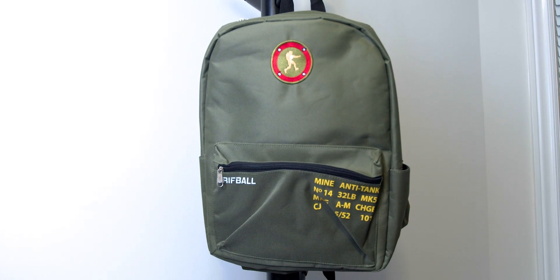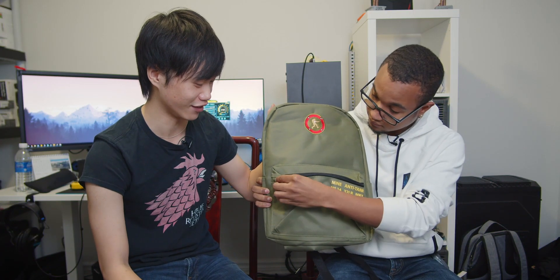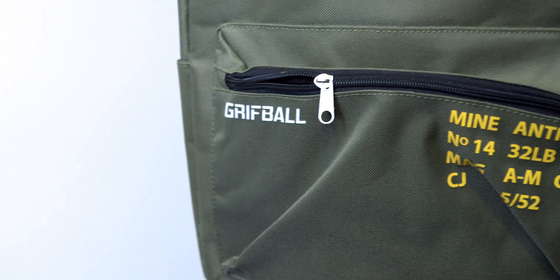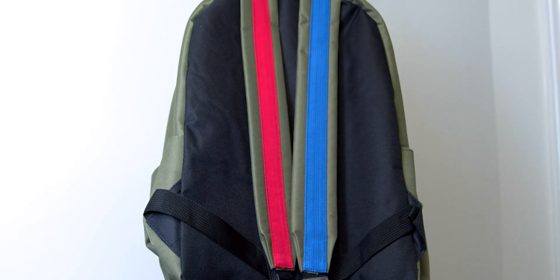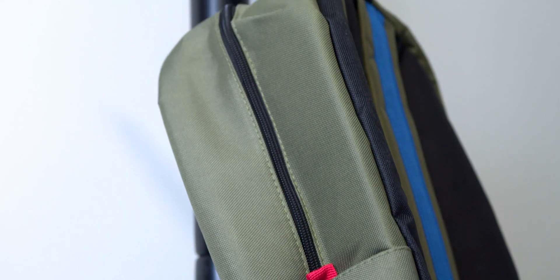So the first thing we got — oh, it's the Griff Ball backpack! It's definitely a backpack. Military green in color. We have Griff on it, that's nice. It's got pockets — very important for a backpack. If you look at it, the design is the same as the Halo 3 bomb, little trivia there. The straps are one red, one blue. On the side there's a water bottle pouch. Inside there's a decent amount of storage space, so yeah, it gets a pass from me.